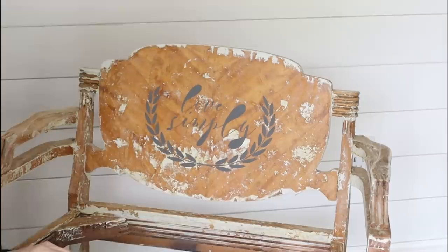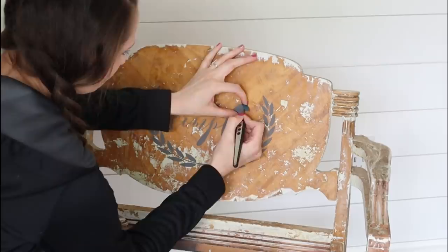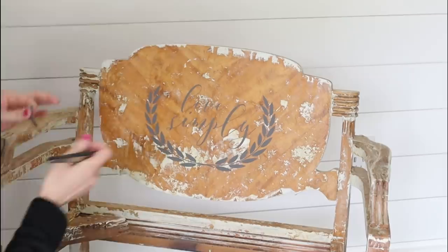It definitely took me back — I miss stenciling and this made me want to get back into doing it more. You basically just take off all of the stencil pieces that were left behind and all you see is the beautiful paint.